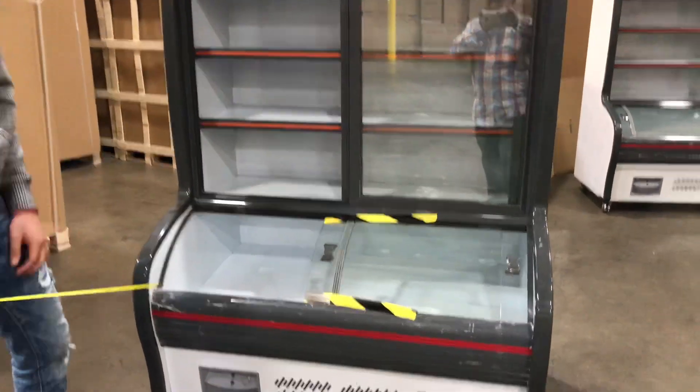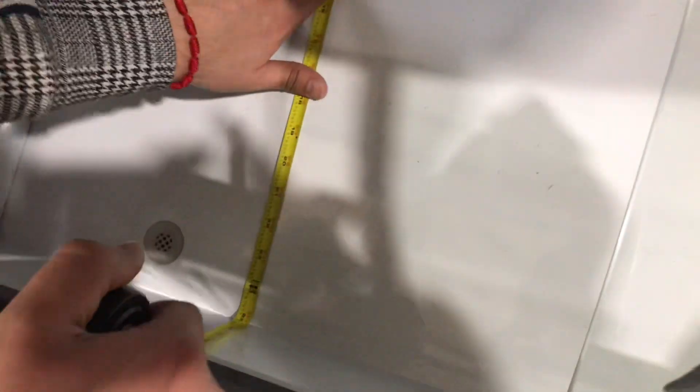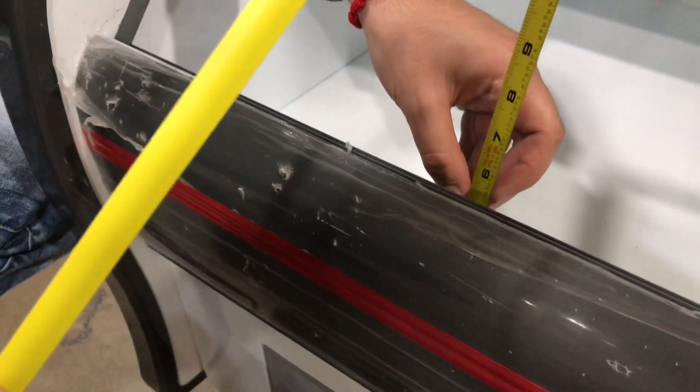Interior dimensions for the freezer: from front to back, you're going to be looking at an overall of about 25 inches. Depth-wise, from the bottom up until the top right here, it'll be 12 inches — 1 foot. And then from the bottom to the front part over here, you're looking at 6 inches.